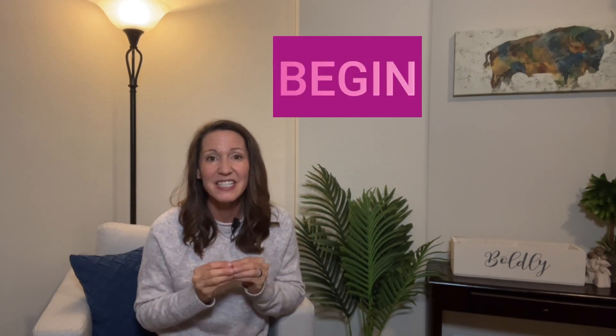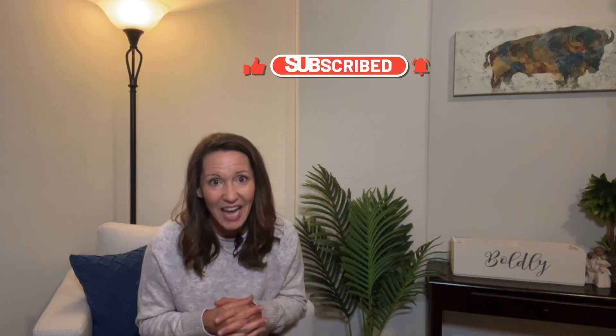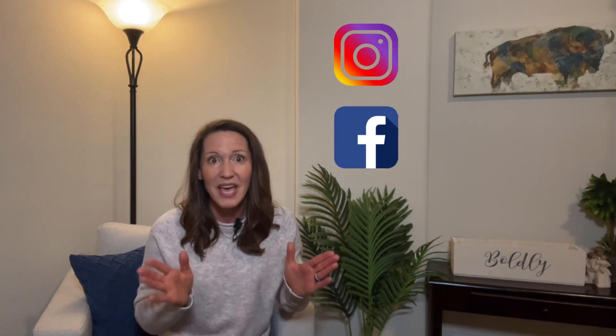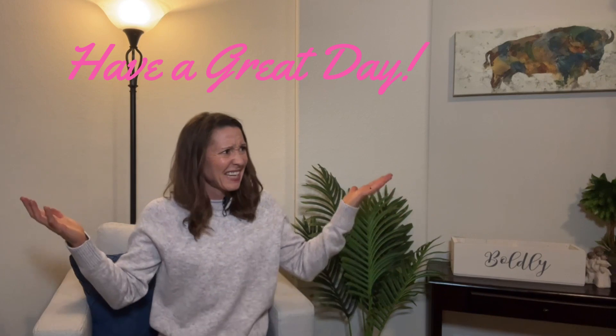Did you love that video? This is part of my Begin Series — designed for those who are beginning or beginning again. Like and subscribe to the channel and hit the notification bell so you never miss what's coming up. This series is designed to help you build that body up. When you're done with the Begin Series, join the other series. It's about being the best version of you — pacing with yourself, not me. I'm here to help and encourage you. Have a great day!